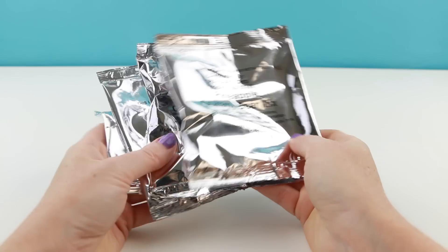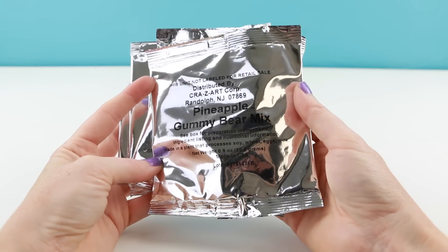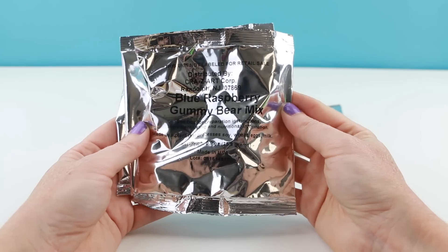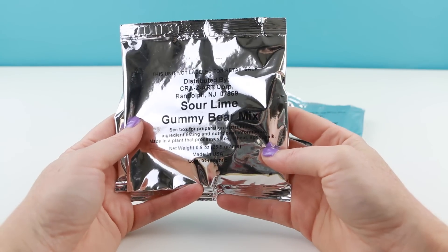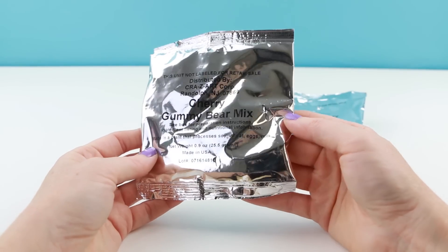Here are the gummy packets. They give you four flavors. This one is pineapple — that sounds delicious. This is blue raspberry. Ooh, sour lime — that sounds amazing. And the last one is cherry.